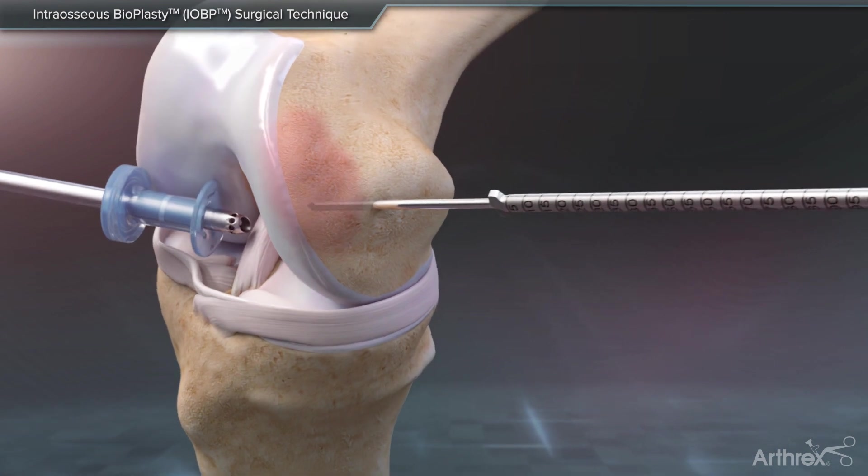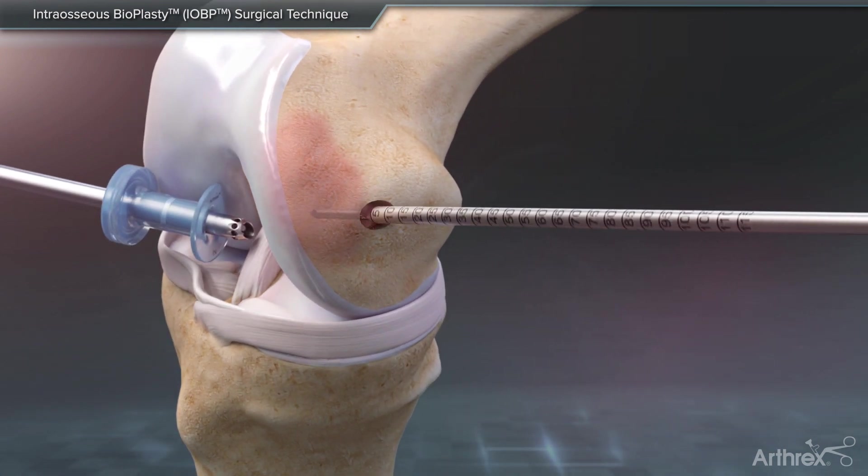Positioning a 7 mm low-profile reamer over the guide pin, advance the reamer to the tip of the guide pin to complete core decompression.